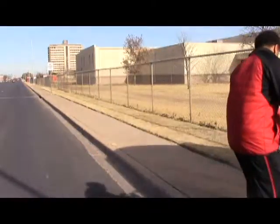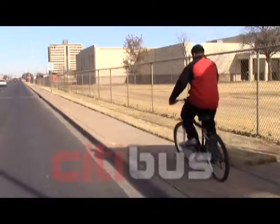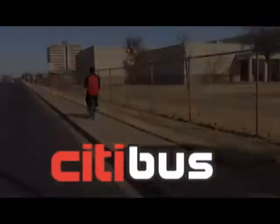Get where you need to be on City Bus. Bring your bike along at no extra cost to keep you mobile during your day. Your bike is always welcome on City Bus. Thank you for riding.